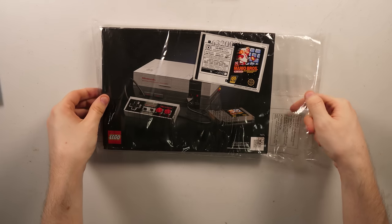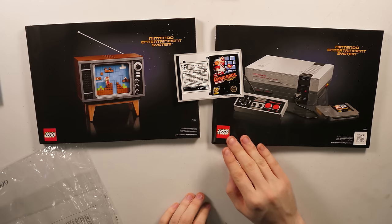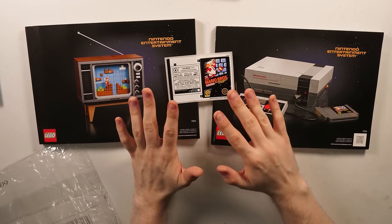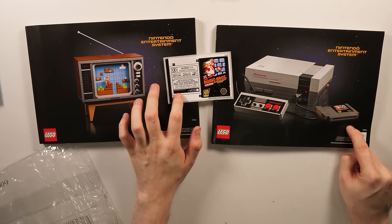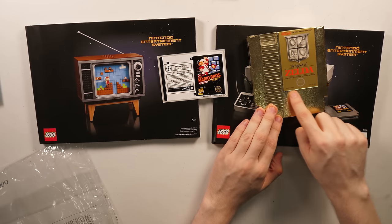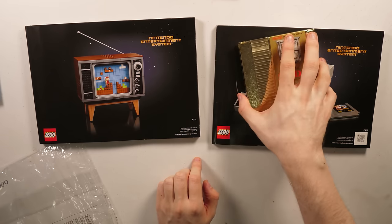We actually have two manuals inside of this. The first one shows you how to make the NES, and then the second one shows you how to make the TV. We also have some stickers, and I know you're going to be really tempted to slap them on your forehead, because I am. But I know I shouldn't — this sticker goes on an NES cartridge we're going to make, and this sticker goes on the back of the TV. It's also a good way to see how big this is going to be — it's a good bit smaller than the actual console, even though the box is so massive.